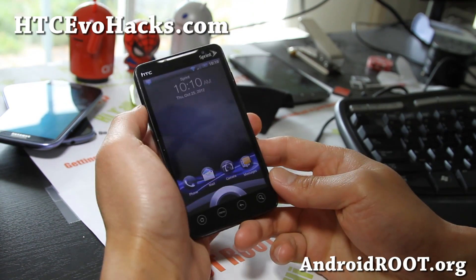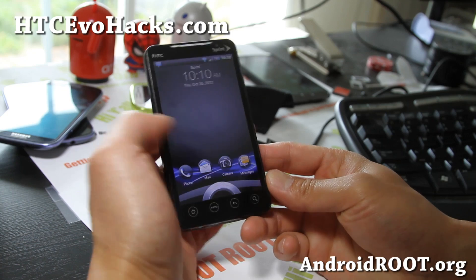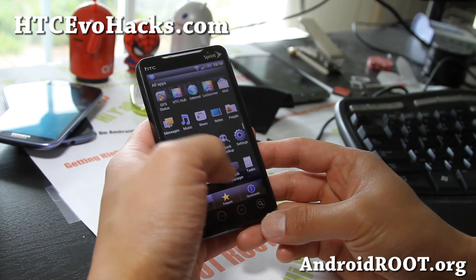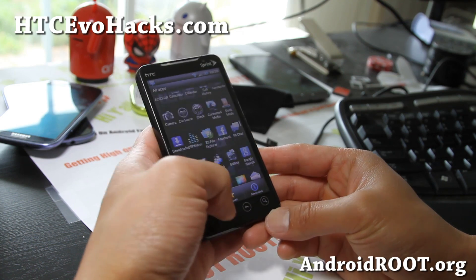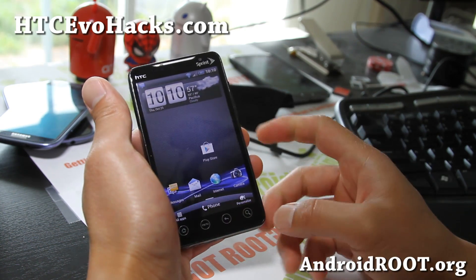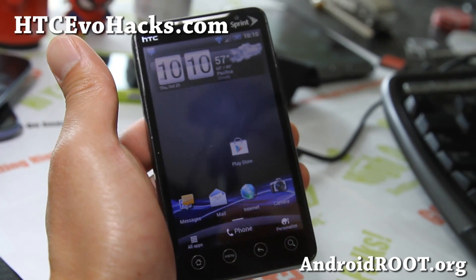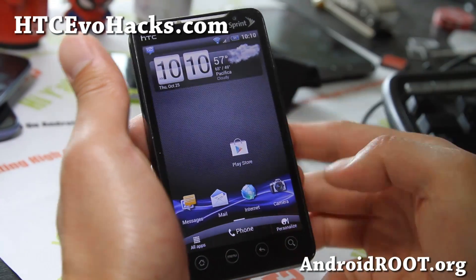This is one of the ROMs I haven't tried before and it looks very solid. You get the full Sense 3.5 interface. One of the things I noticed is that a lot of other ROMs I've tried with Sense 3.5, everything slows down — but this ROM runs really fast.